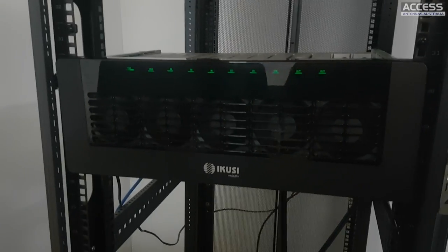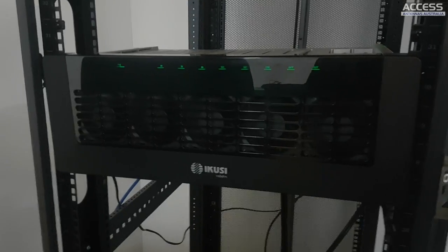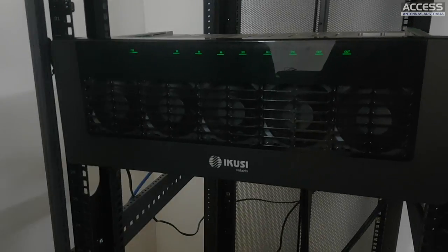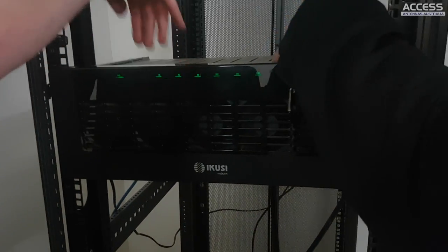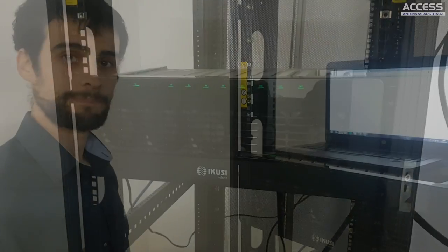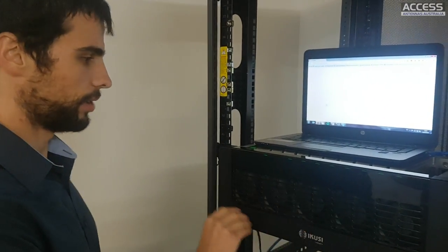It's good that the fans are on the front and not the sides, because sometimes with rack installations fans on the side don't actually do anything effective. Alright, should we move to the software?